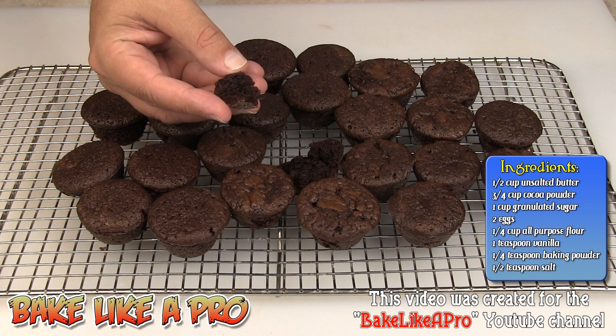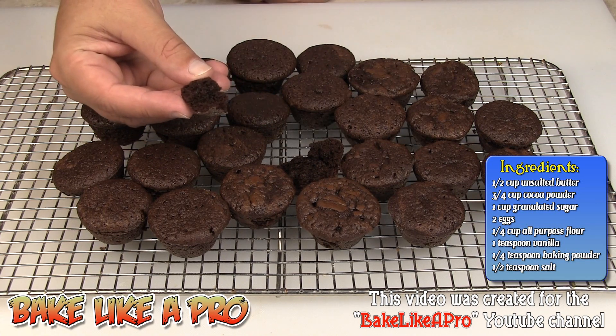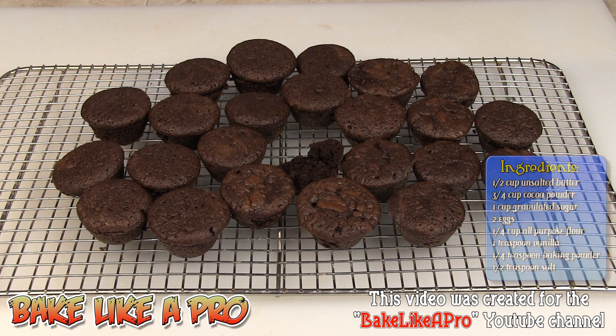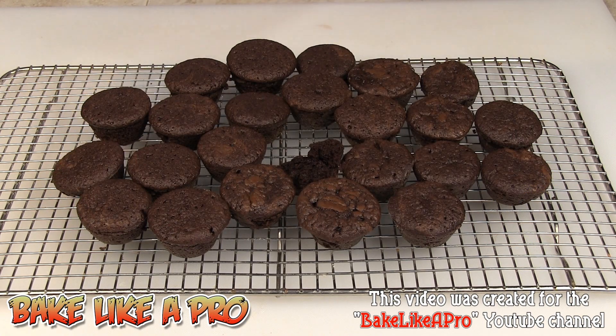Let me try one. Oh yeah, really really good. Mmm, yum. One thing I did forget to mention — I baked these for 30 minutes exactly in my 300 degree Fahrenheit oven. I really hope you try out this recipe. These are a really yummy two bite brownie. So that's it for this video, I hope you enjoyed it and I'll see you next time.